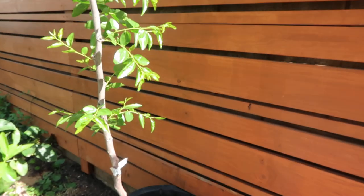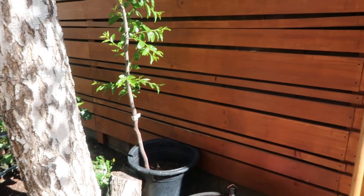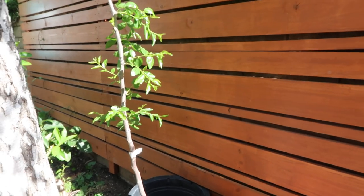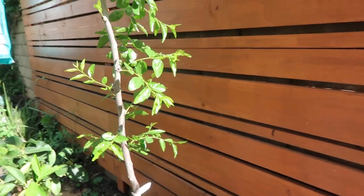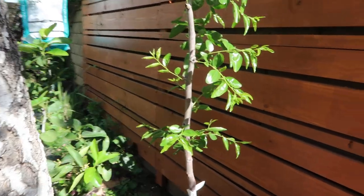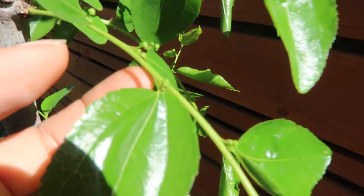Honestly, I thought over the winter it died because I kept it in the shade the whole entire time and I didn't water it. There was a lot of rain and I just didn't even know if it was going to wake up — like two of my other trees that actually died over the winter. But to my surprise, once I put it near the sun, it started sprouting its pretty little leaves, and as you guys can see here...